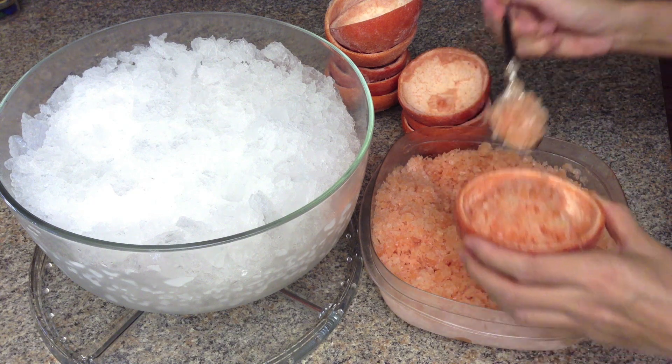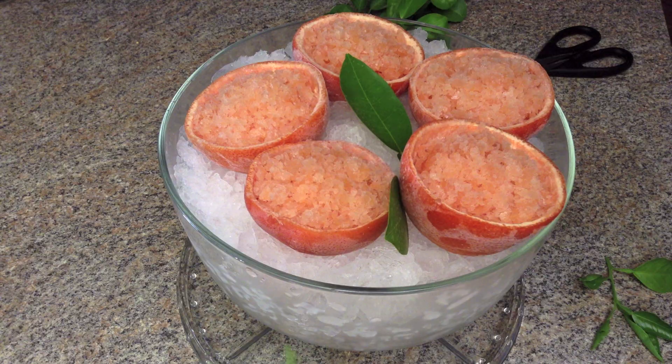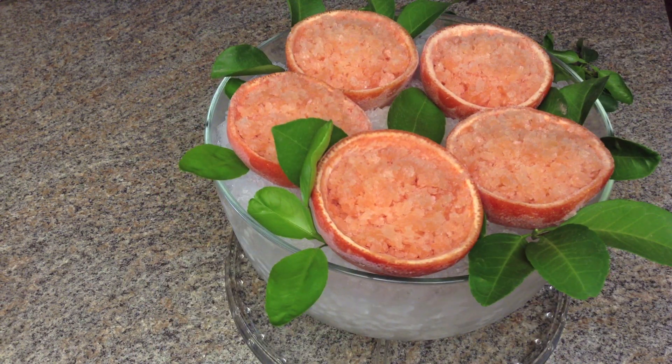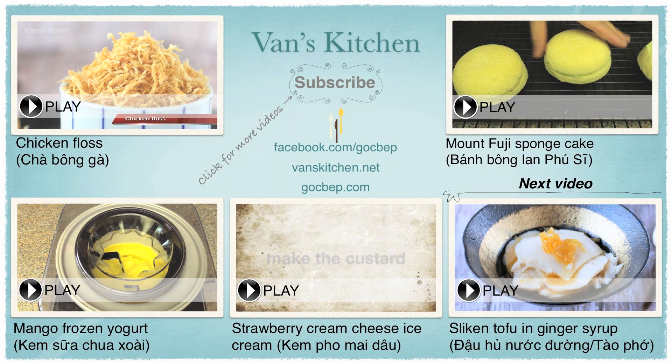Spoon the granita into the prepared cups. Place on a big bucket of ice, decorate with some greens, and voila! It's going to be a hit for your toddler summer party. Thank you for watching — see you next time!